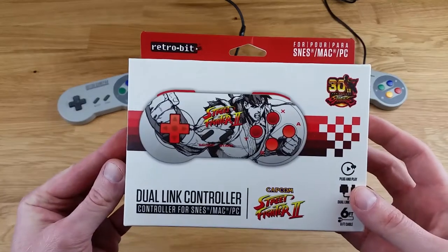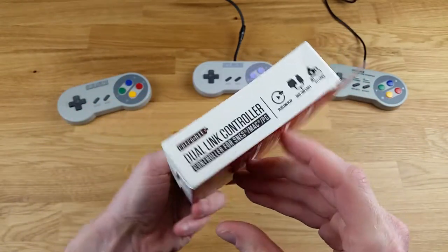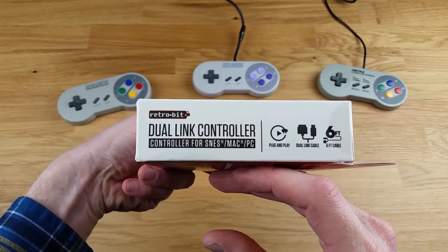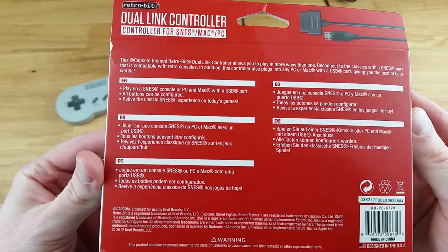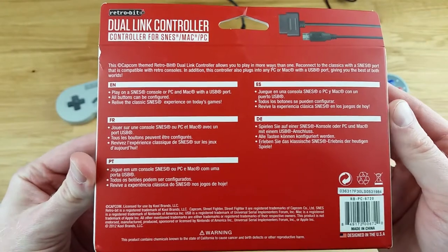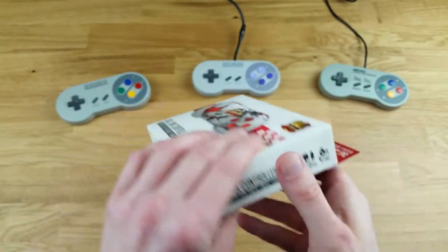So here's the box. Feel free to pause the video if you feel like reading through all of this. I do like that there is a six-foot cable.